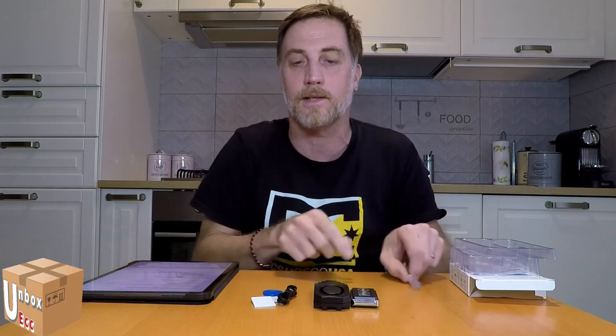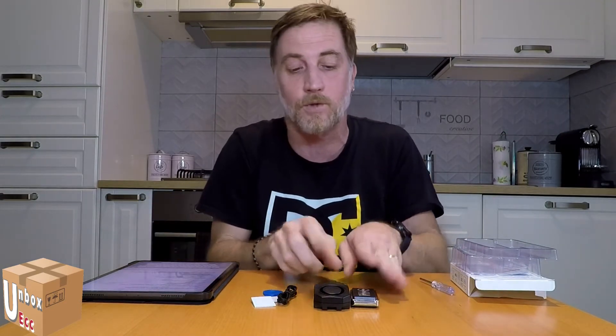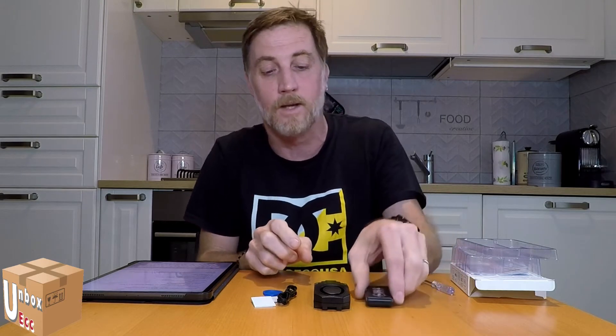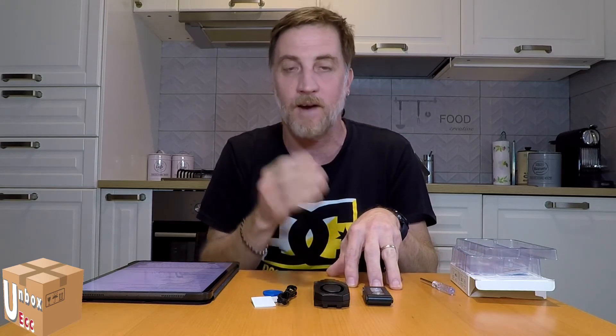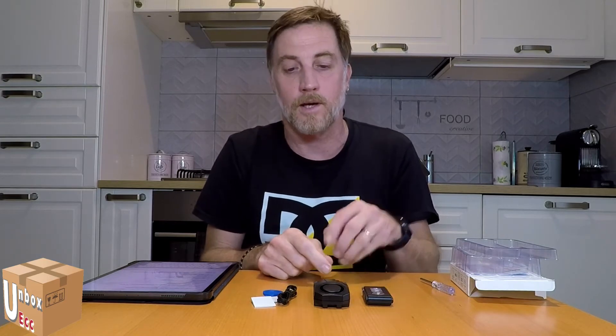The remote and the anti-theft unit already have the battery installed, so if you don't need to do anything, they are ready to use when you leave home. I will now show a brief video of 30 seconds — this anti-theft device has a 30-second alarm cycle and then resets. Now I will start the video so you can see how it works.